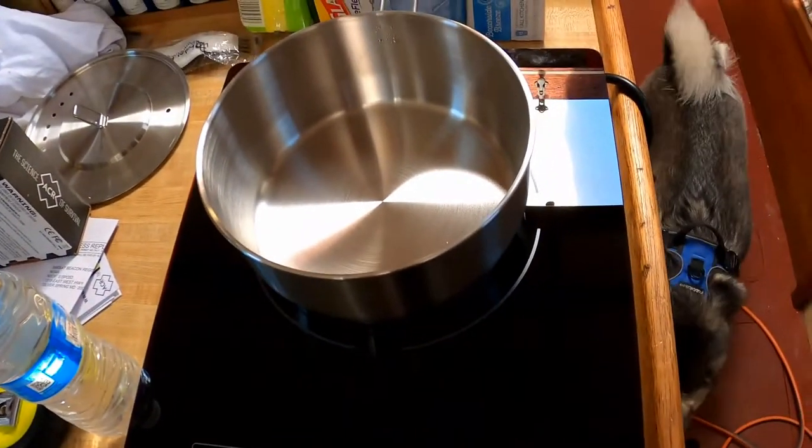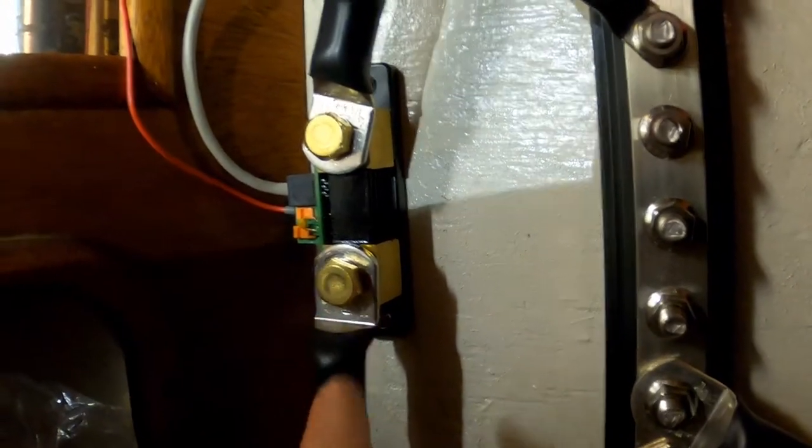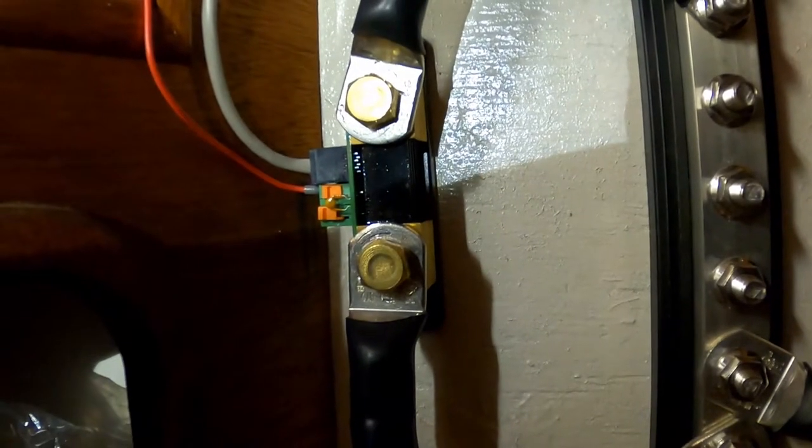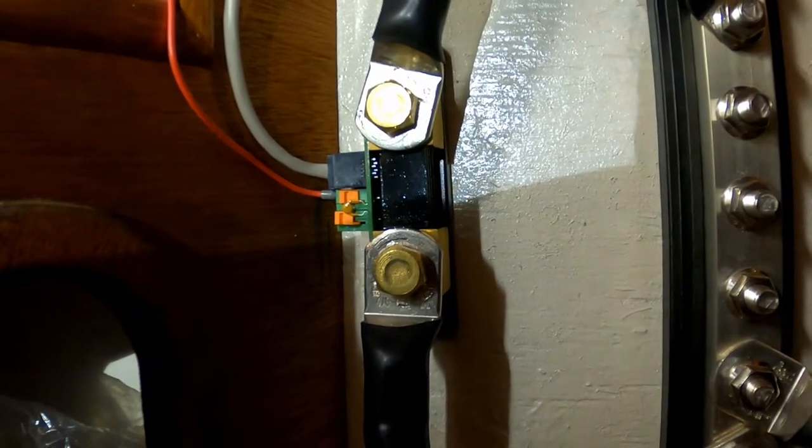Hey everyone, I'm going to go ahead and we're going to test our induction stove. This is actually the second time we did it. The first time I figured out that back here on our power system, this thing called a shunt has a specific orientation which I did not know — it actually measures the battery percentages, the power consumption, and that kind of stuff. So I've got that fixed. Let's go ahead and take a look at our Victron app.